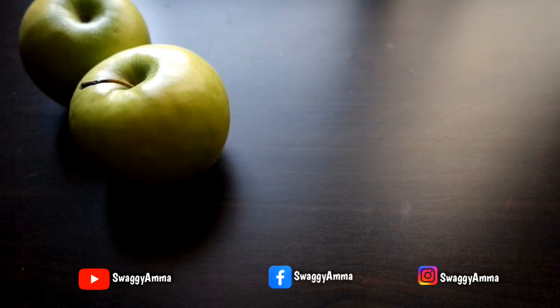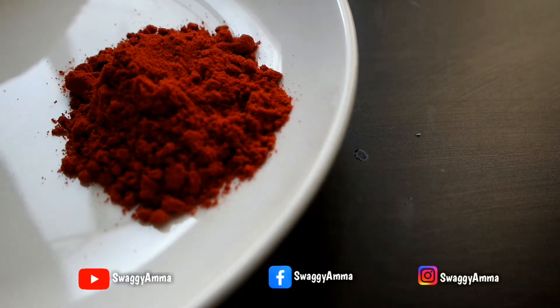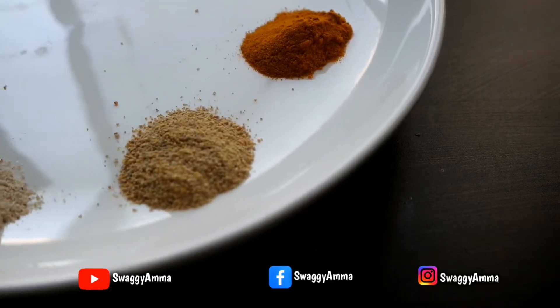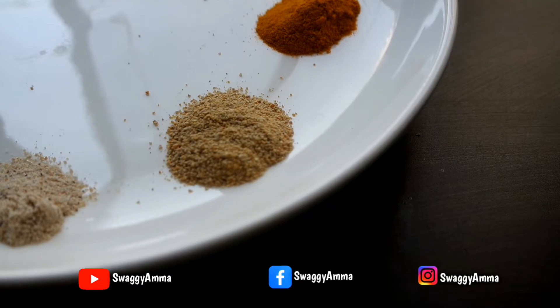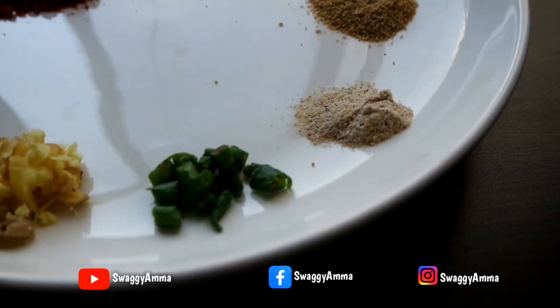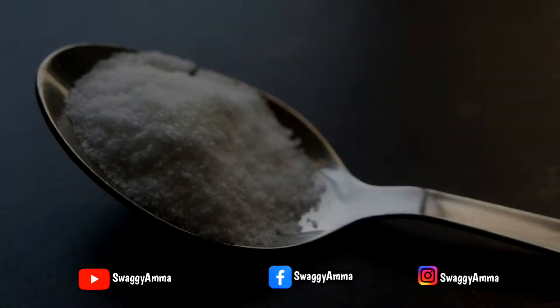To prepare this recipe, the ingredients required are: 2 green apples, 2 tablespoons of Kashmiri dried red chili powder, 1/4 teaspoon of turmeric powder, 1/4 teaspoon of fenugreek seed powder — dry roasted and grinded — a pinch of asafoetida powder, 2 to 3 green chilies finely chopped, 1 tablespoon of finely chopped ginger, and white vinegar as per taste. I have taken 1 tablespoon — you can adjust this according to the sourness of your green apple — plus salt as per taste.